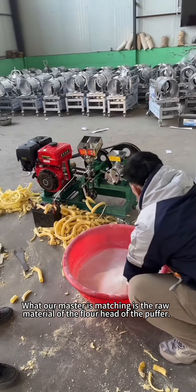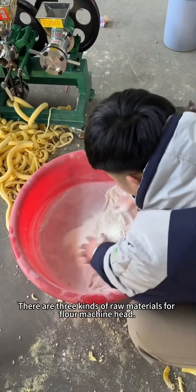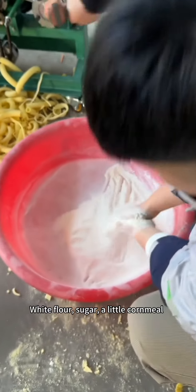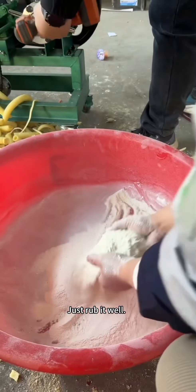What our master is matching is the raw material for the flour machine head. There are three kinds of raw materials: white flour, sugar, and a little cornmeal. Mix them well according to a certain proportion, then rub it well.